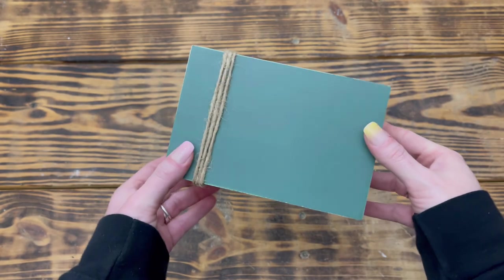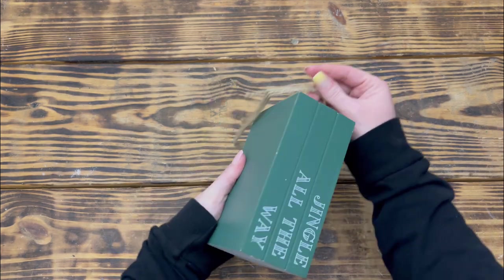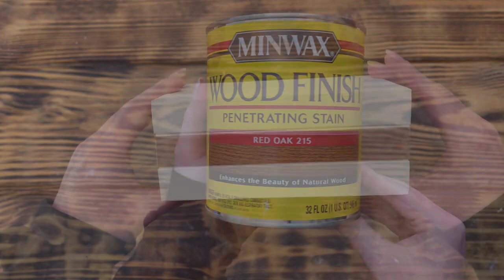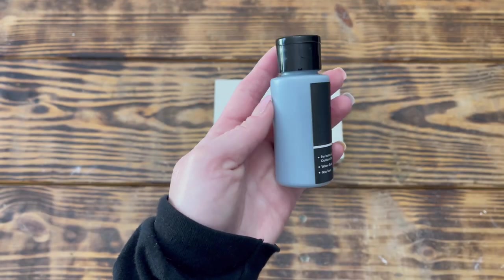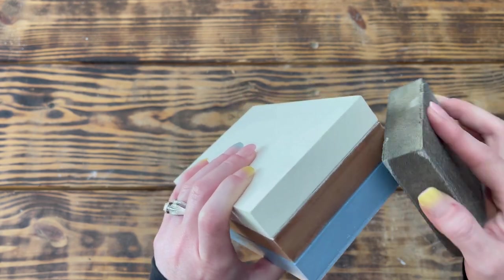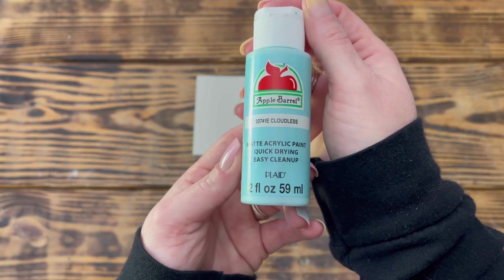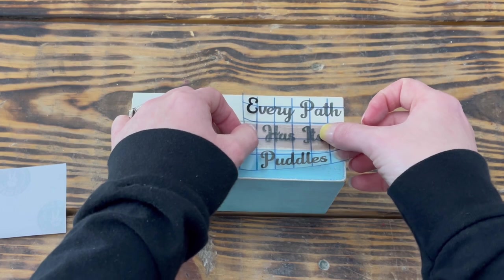Moving quickly on to DIY number six. For this project I used a Christmas book stack picked up on clearance for 25 cents at Walmart. I removed the jute twine and floral pick from the top, then used Waverly chalk paint in Plaster and gave the entire book stack about three good coats. Next I used Minwax wood stain in Red Oak and stained the middle book with one light coat. I then used Hippie Crafter acrylic paint in Cold Gray and painted the bottom book as well as the very bottom of the stack. Once all the paint and stain was dry, I took a sanding sponge and distressed the edges of the books to make them look old and worn.